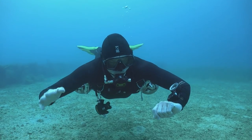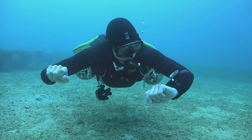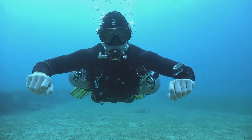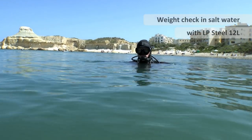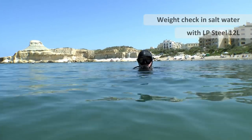The most accurate way to get your weight right is to do an end-of-dive weight check, which I cover in full in a separate training video. The problem is you need to add some weight so you can actually get into the water in the first place, and it doesn't make sense or safe for that amount of weight to be too heavy or too light causing you problems while you're underwater.